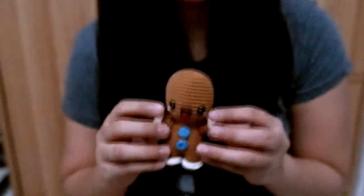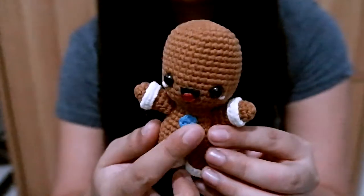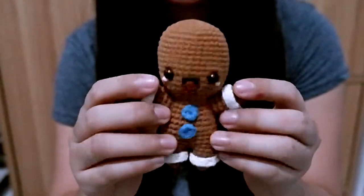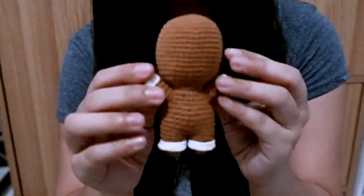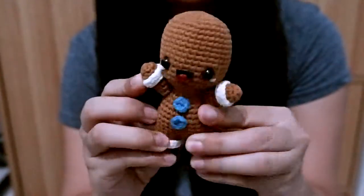I also have a gingerbread — a bald gingerbread! This one is really cute, I really love this one. It's like a baby gingerbread.